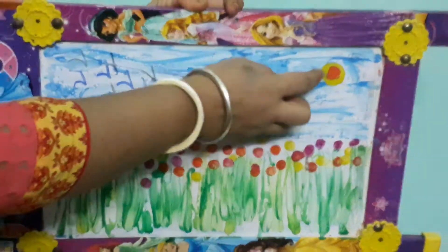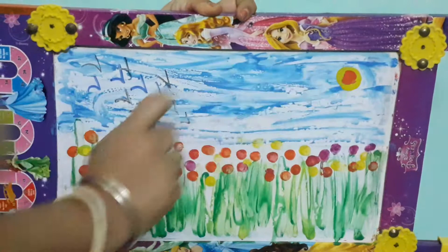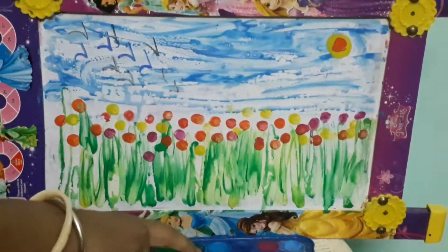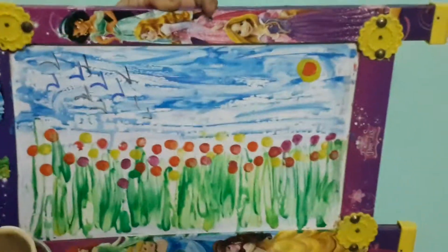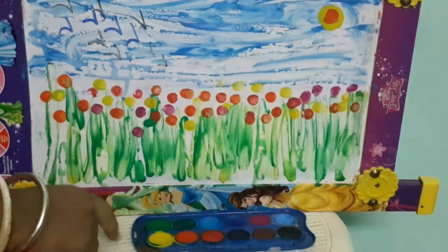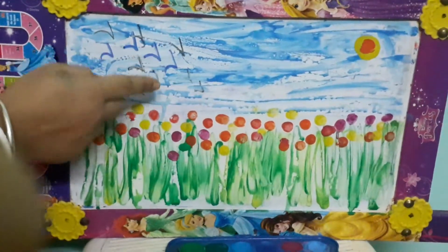Then wash your finger, take yellow color, and make a big circle. Wash it again, take orange, and make a small circle on top of the big circle. Now wipe your finger.